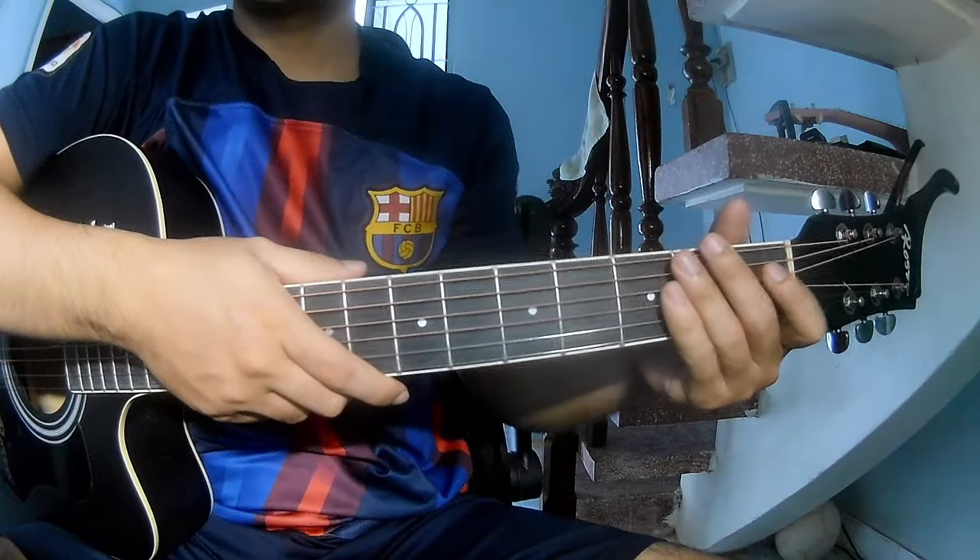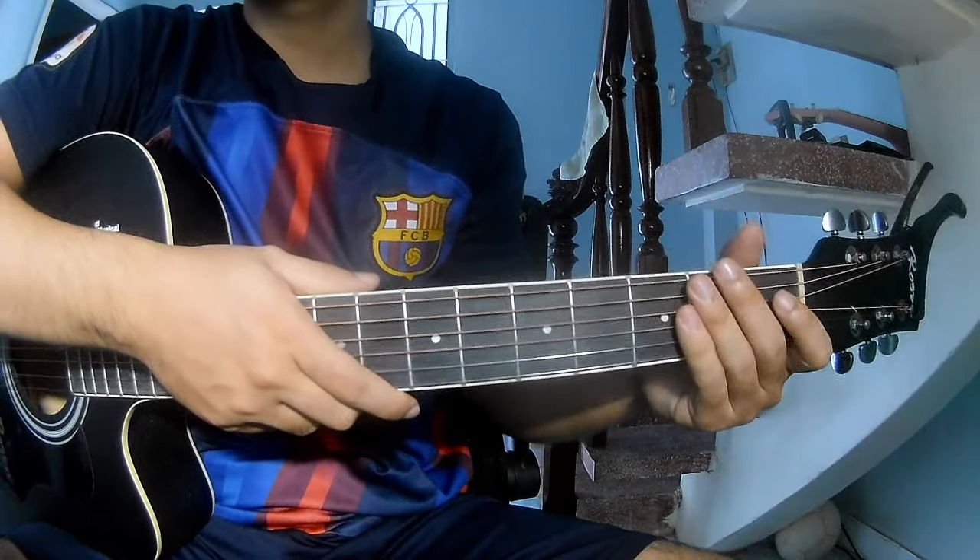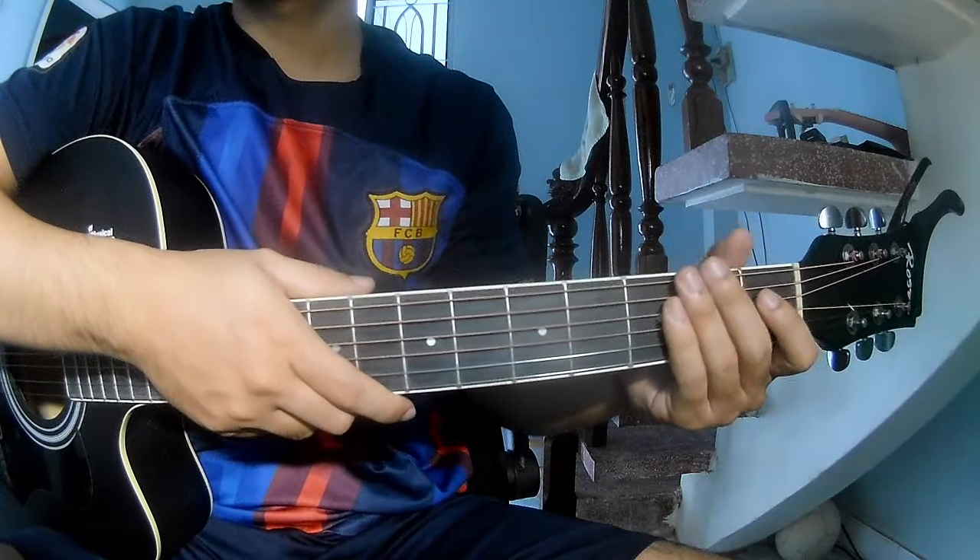Hi everyone, today we see how to play guitar Joy to the World, a Merry Christmas song.